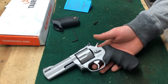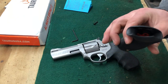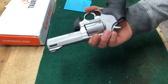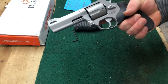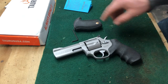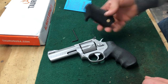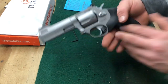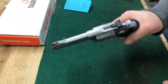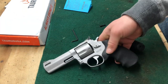That being said, if Taurus ever decided to go the route of hiring Hogue to put these on their guns from the get-go, I would actually support that. I just think it looks a little bit more professional and a little bit nicer. The manufacturer pricing on this is so cheap that I'd pay $15 more for this gun just to have this grip on it. It definitely changes the feel quite a bit — I like it a lot and I'm definitely going to be leaving it on there. Thanks for watching.